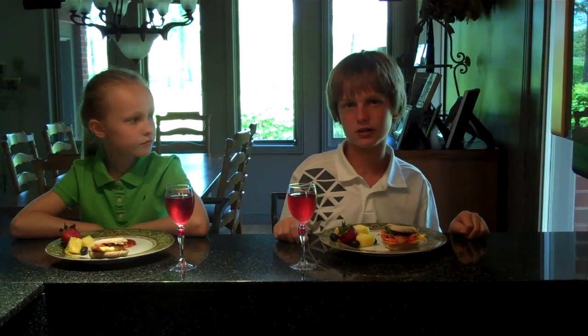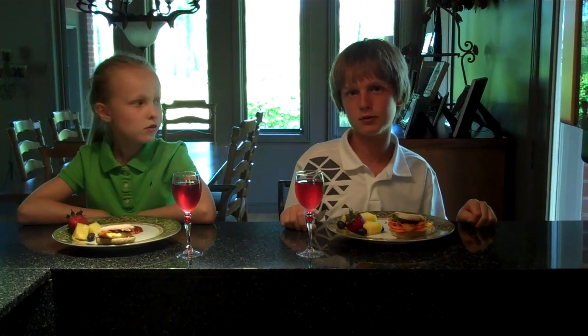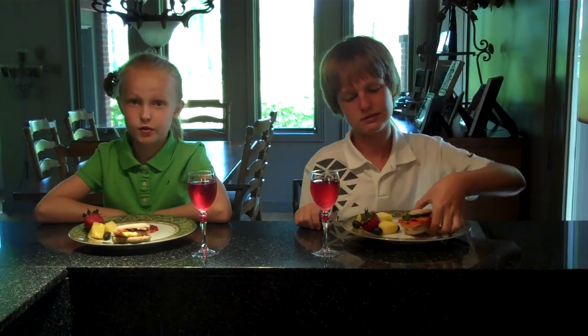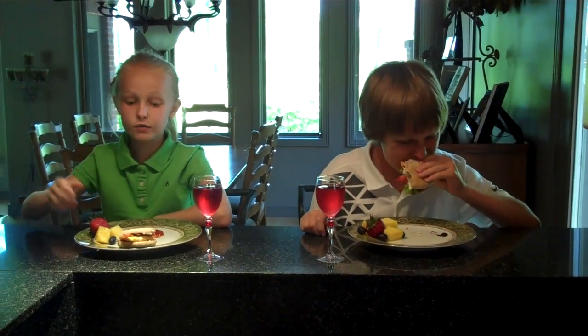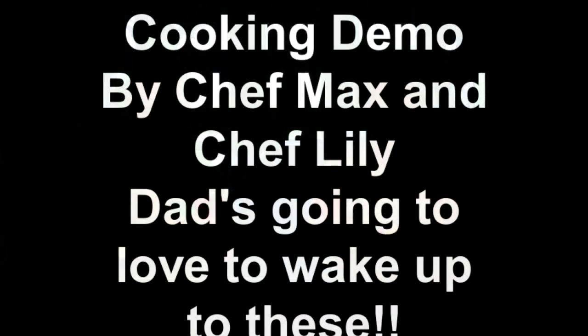We've got a whole day of recipes planned for Dad. Check us out on YouTube at The Cook and Kids — plenty more recipes coming soon. Subscribe to us on YouTube and leave your comments. Bye! Hope you have a fantastic Father's Day. Bye!